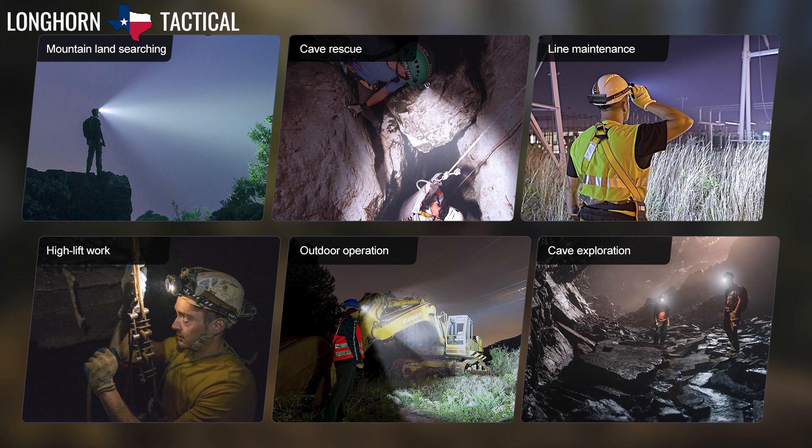The HP30R V2.0 is marketed as a heavy duty industrial headlamp for construction, mining, or people who want a really bright headlamp with a dual spotlight floodlight capability.